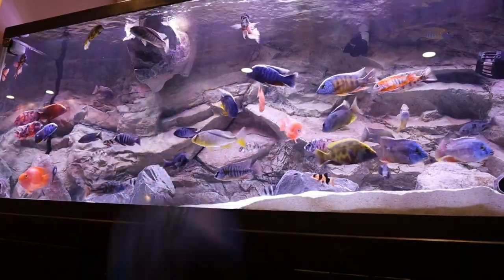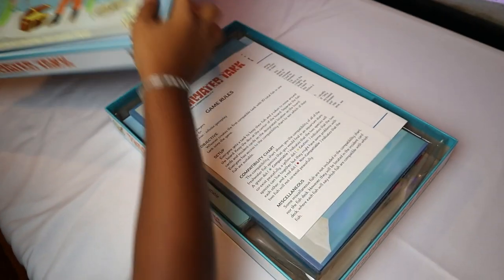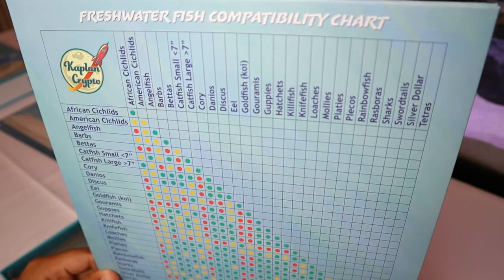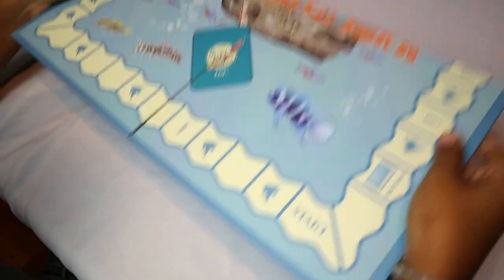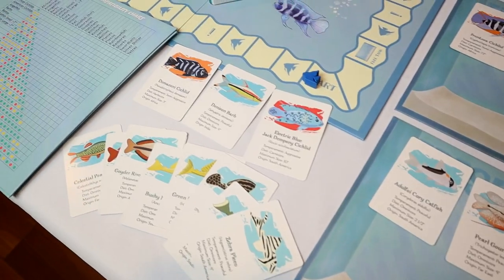iPads went flying, Xbox controllers went tumbling — it was game night! First thing I noticed is the quality of the game materials. This isn't some rinky-dink game with crusty cardboard and blotchy ink. The quality is outstanding — it's as good as the biggest board games you've ever played. Yeah, I'm talking Monopoly quality.